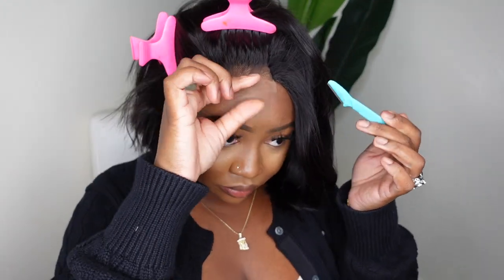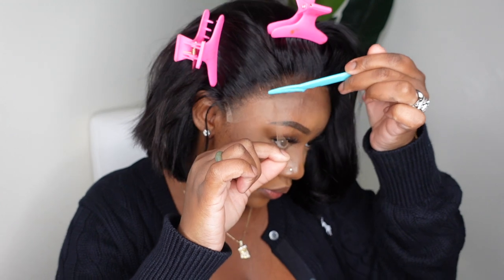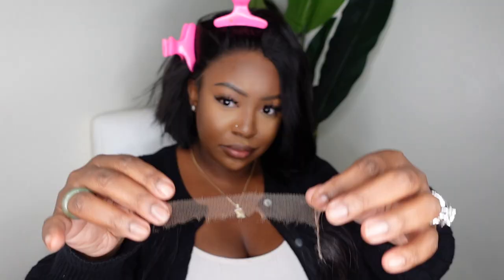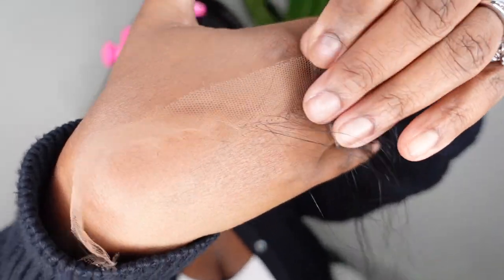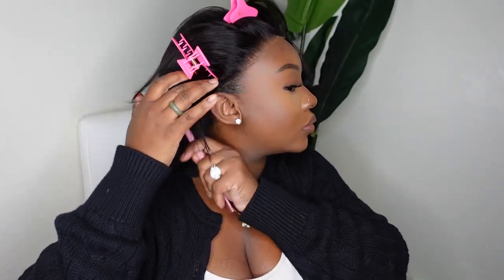I'm using an eyebrow razor. You can use whatever scissors or shears you have at the house, but I feel like when that razor hits the lace it kind of just makes the lace melt like butter. Here's a look at how beautiful the lace matches with my skin complexion. Since we are going to be focusing on the sides and the edges, it's important that you pull your natural edges back.